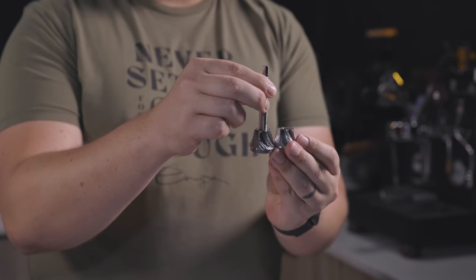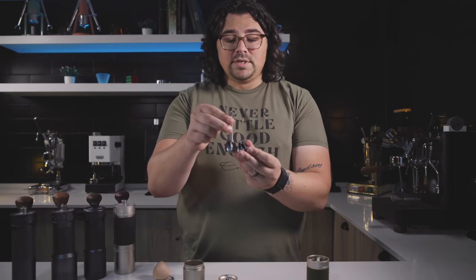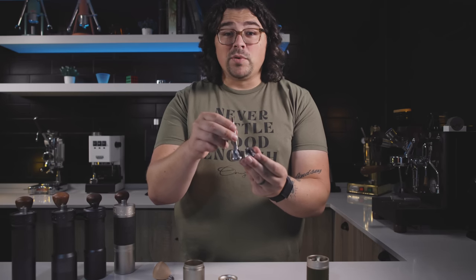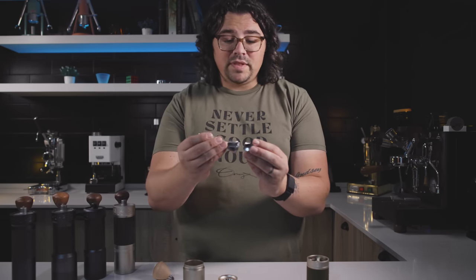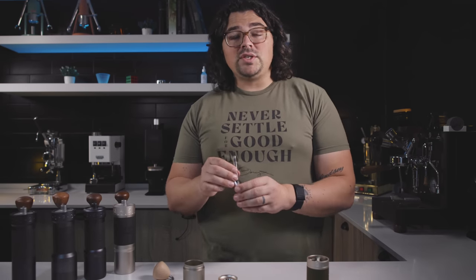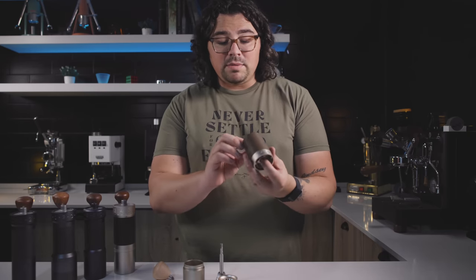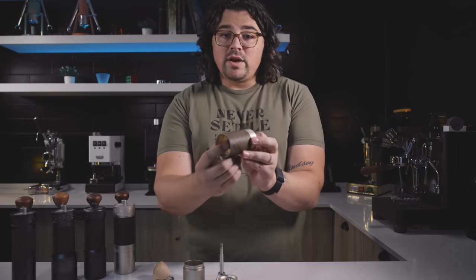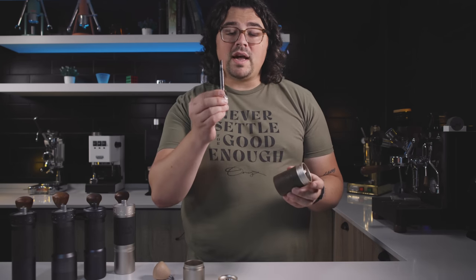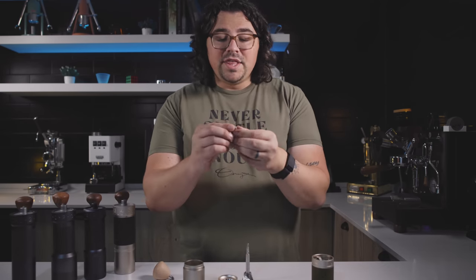Comparing this burr with the Q2 Heptagonal, they are identical — same height, same width, same design, same cuts. If there's a difference it might be in groove depth, measured in microns, but I'm pretty confident these are the same exact burrs. So in reality, this is just a beefed-up Q2 where you have external adjustment and the burr affixed to the axle. It still has the two-bearing system as well — one on the bottom and one on the top — which helps keep stability and alignment.